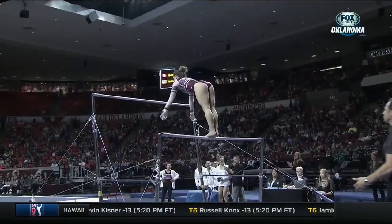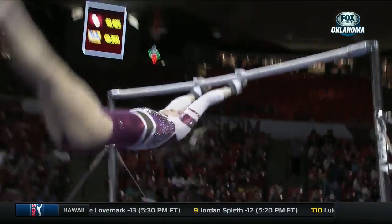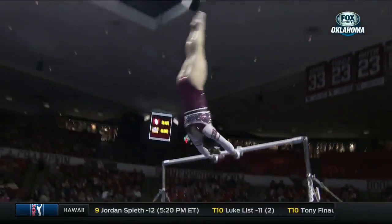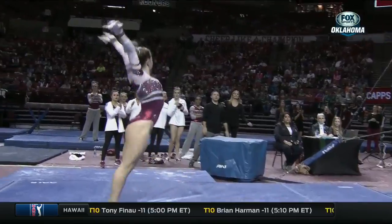It's a little short on that handstand. When you go up first, you want to hit your routine, because you want to build on that routine, and you want to give the rest of the girls the confidence that they can also go big.